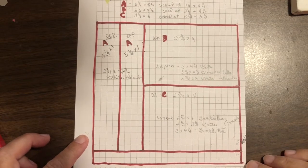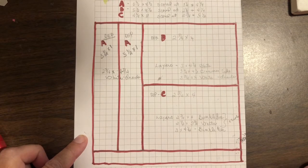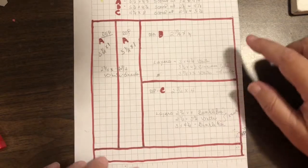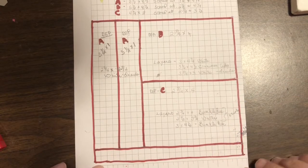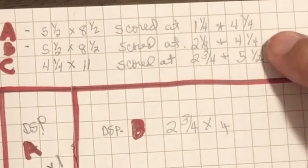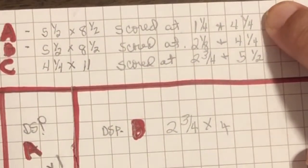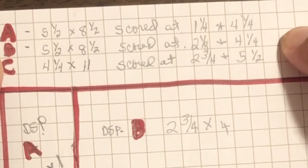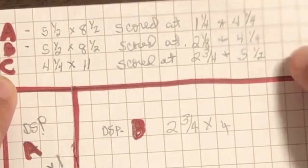Here is the template we're going to follow to cut our designer series paper. The first thing we're going to do is cut off a half inch at the bottom. Then we're going to cut one-inch strips for card A, and then cut the remaining piece in half so you get two pieces that are four inches by two and three quarters. The scoring measurements are up here for each card. Card A is five and a half by eight and a half, scored at one and a quarter and four and a quarter. Card B is five and a half by eight and a half, scored at two and an eighth and four and a quarter. Card C is four and a quarter by eleven, scored at two and three quarters and five and a half.